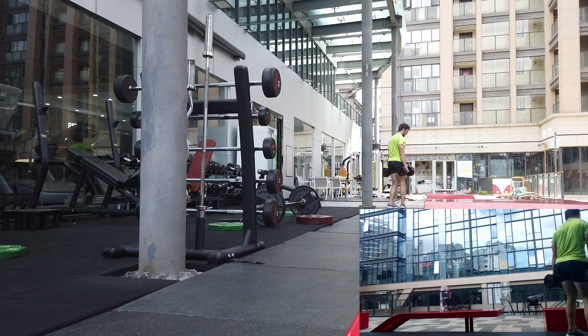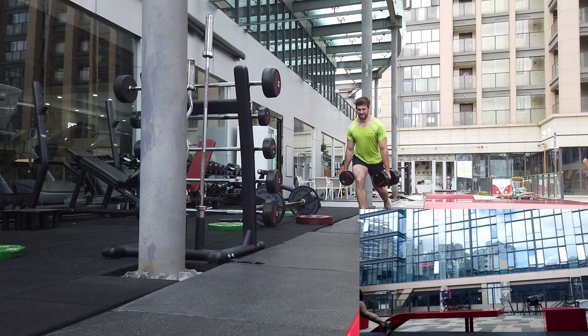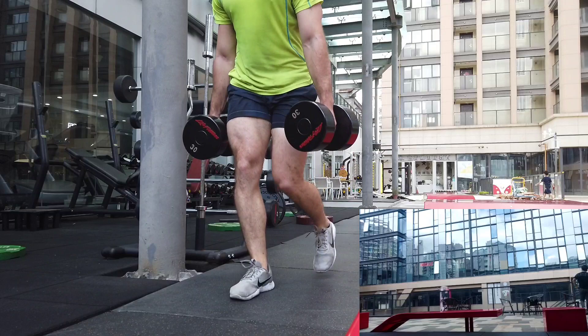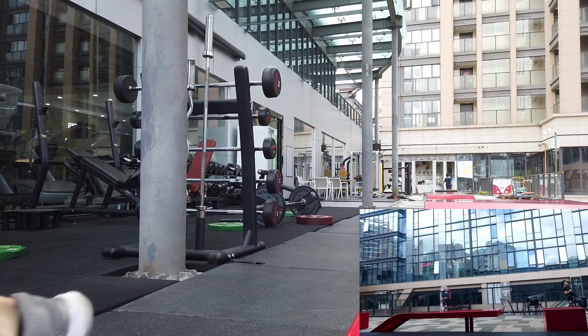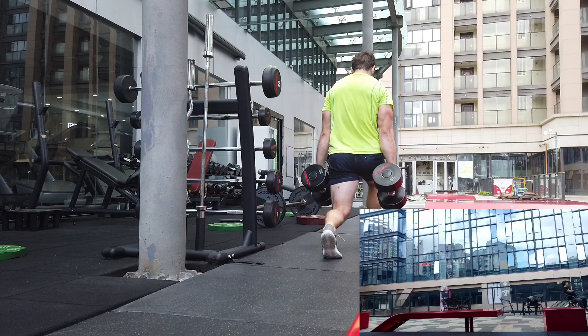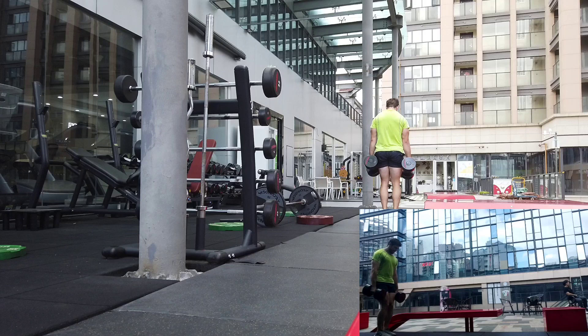A lot of people who claim high volume is better are either looking at research measuring inflammation, bloat, and pump rather than actual muscle growth, or they're on steroids. If you're using anabolic substances, your max recoverable volume is going to be much higher. If you're a natural lifter, even if someone on steroids seems like a good source, their view of volume is going to be very different — they can recover a lot more, and what works for them may not be applicable to you.